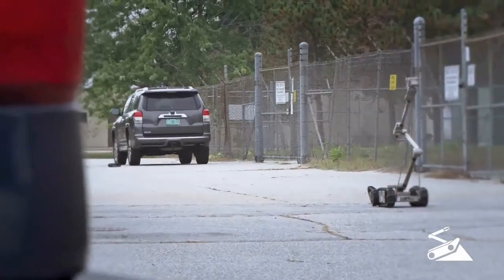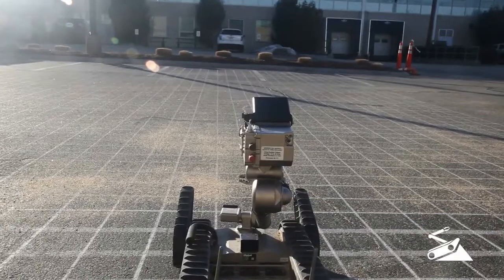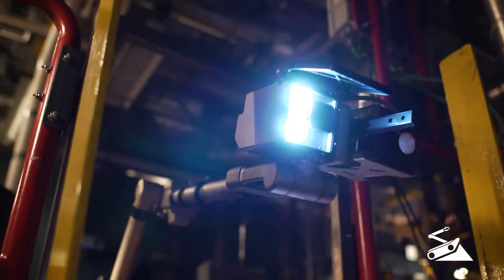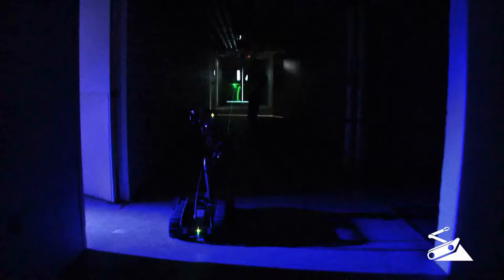510 PackBot's powerful 312× zoom gives you the ability to read a license plate, detect a leak, or inspect a suspicious device without compromising your safety. To further enhance visibility, PackBot's variable intensity LEDs or optional thermal camera give you eyes on, no matter the time of day or situation.